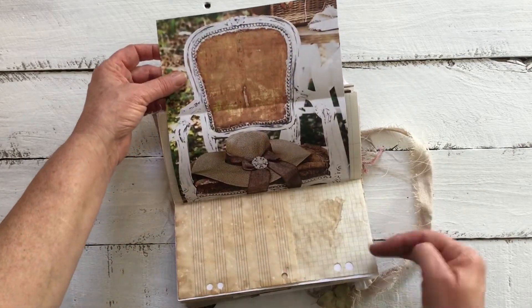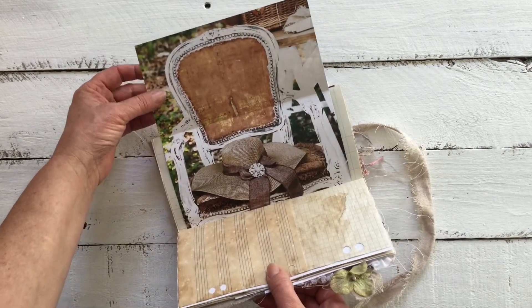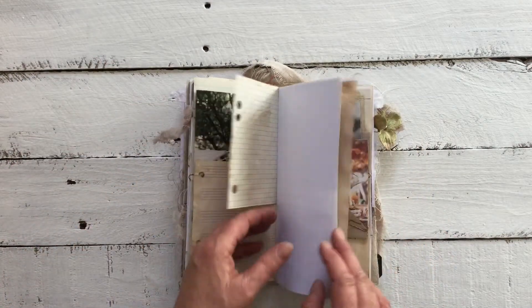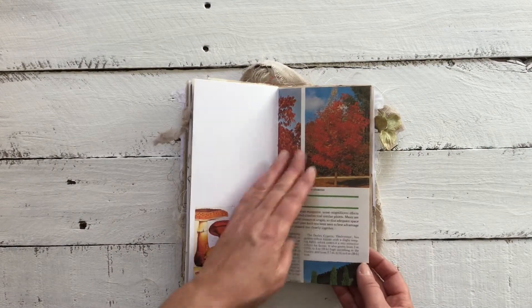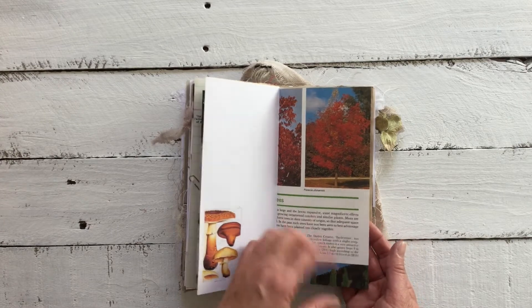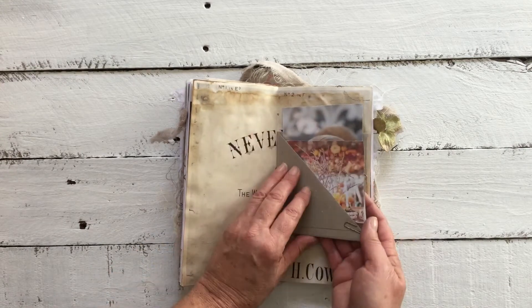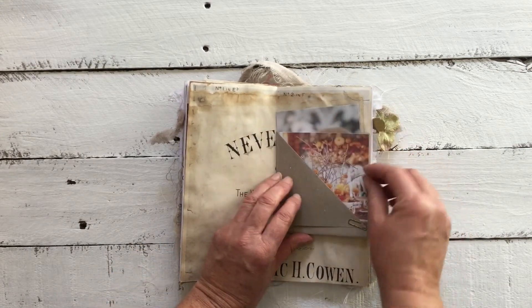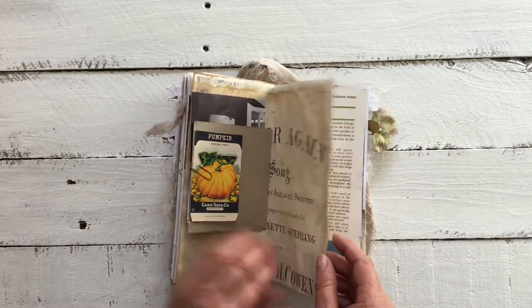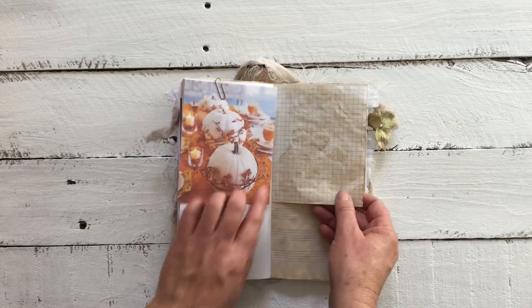I'm absolutely loving this — I couldn't put this image in half, so it goes straight across the book. It's a gorgeous image, perfect colors for this journal. We've added some mushrooms, some autumn vintage garden book page, center of the page with a half pocket, some images inside she can use, and a little pumpkin seed packet print and some ephemera.